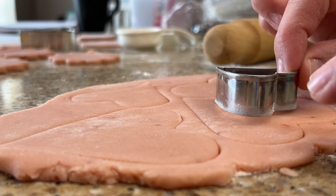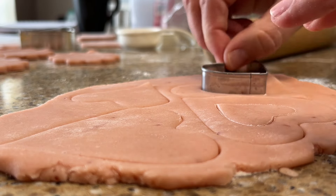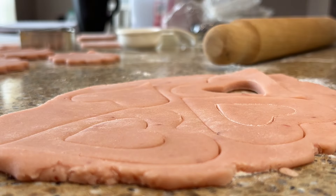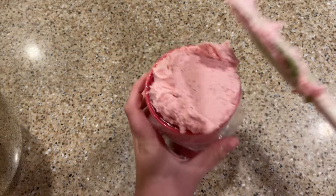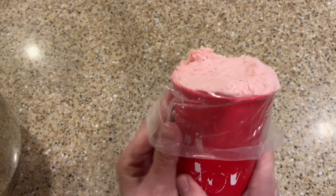Bake the cookies in a preheated 350 degree Fahrenheit oven for 10 to 12 minutes, or until the cookies are set and are just starting to lightly colour around the edges. Let the cookies cool for about 10 minutes on the tray and then remove them to a wire rack to cool completely before decorating.